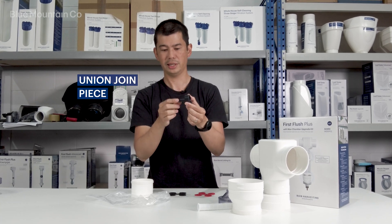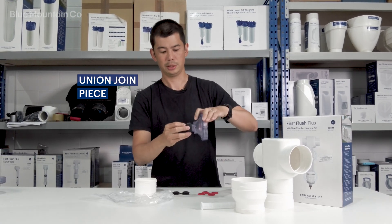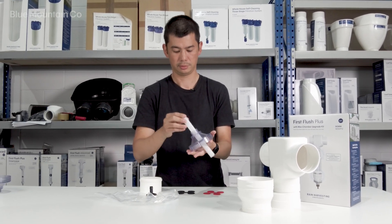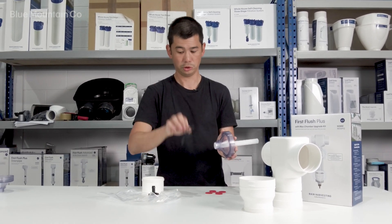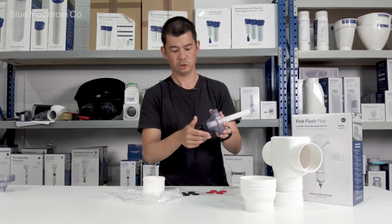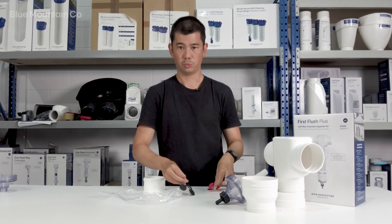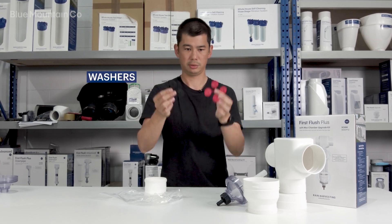This little union joint — we call it the nut on the tail — will end up screwing on there. You'll have the candlestick in there, one of these washers in, and then that just ends up screwing up and tightening underneath.